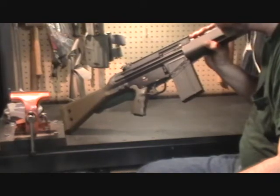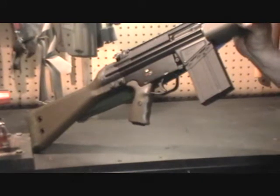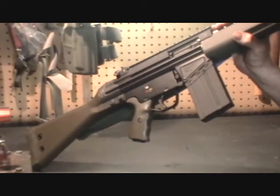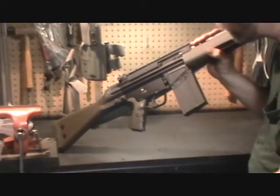Hello. Today we're going to discuss field stripping the Heckler & Koch HK91 G3 .308 Battle Rifle. It's a pretty simple procedure and we'll get started right now.